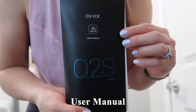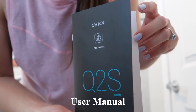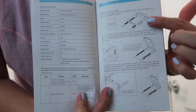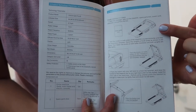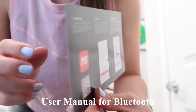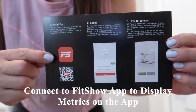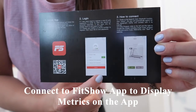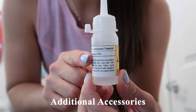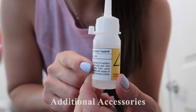This is what the Ovix Q2S user manual looks like. On the first page, they have a diagram of the treadmill and they talk about the setup process, which is very fast. Also included is a user manual regarding its Bluetooth connectivity — you can connect this treadmill to the Fit Show app, which will display your metrics through the app. We also have a box of accessories, including oil for the treadmill.